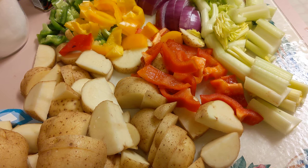I know you see potatoes here, bell peppers — green, yellow, red — some celery, and a red onion. It doesn't seem like a lot, but this is part of foodflation.